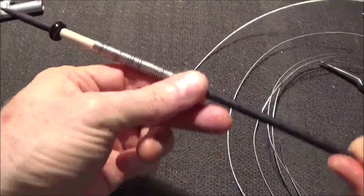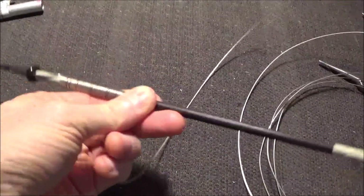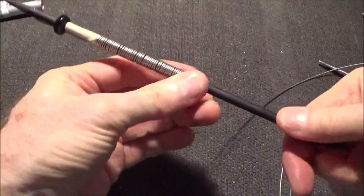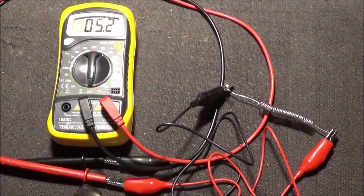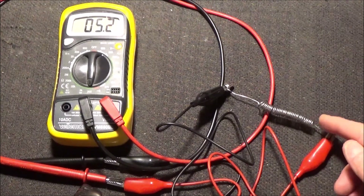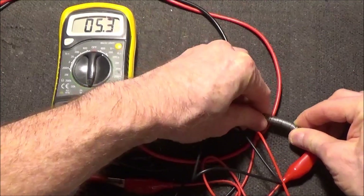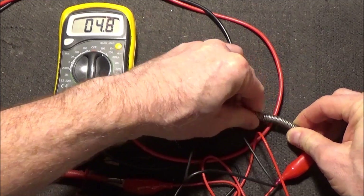First, a quick word about the nichrome coils. A few people have commented that I can't have the coils that close together, or more specifically touching, because it will dramatically reduce the resistance. I'm going to demonstrate something about the nature of nichrome wire. This is a piece left over from my original winding that you saw in part 1 — it was too long and I snipped this off. As you can see, it's measuring 5.2 ohms. Now I'm going to take this and basically squish these all together. That's reading 4.7 ohms.